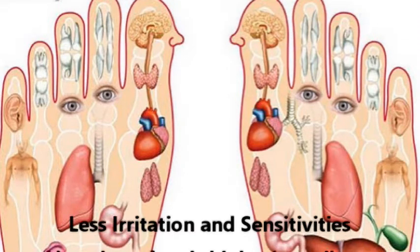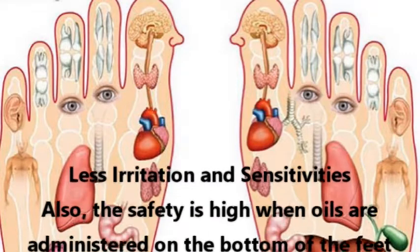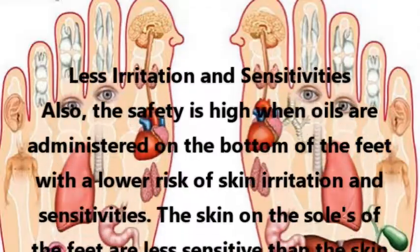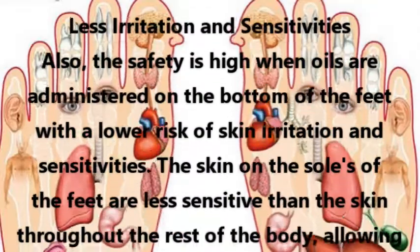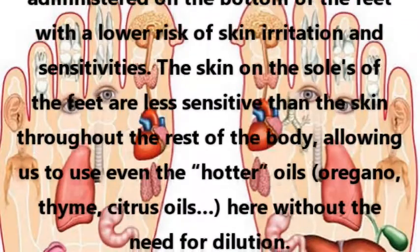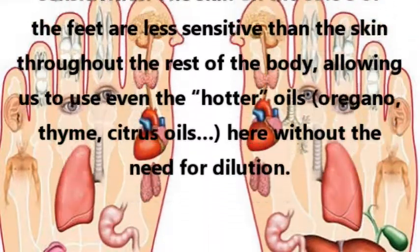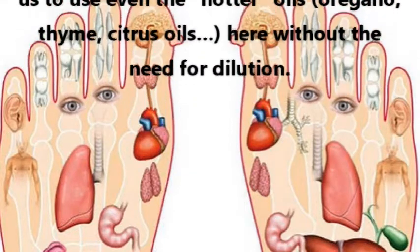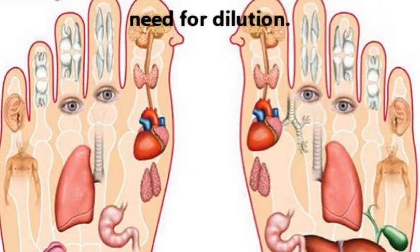Less irritation and sensitivities: The safety is high when oils are administered on the bottom of the feet, with a lower risk of skin irritation and sensitivities. The skin on the soles of the feet is less sensitive than the skin throughout the rest of the body, allowing us to use even the hotter oils — oregano, thyme, citrus oils — here without the need for dilution.